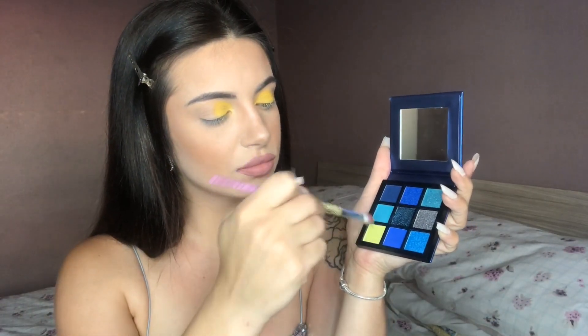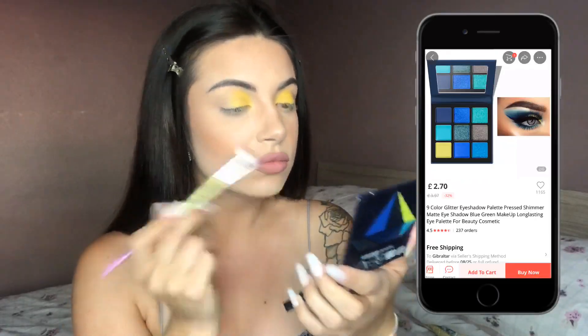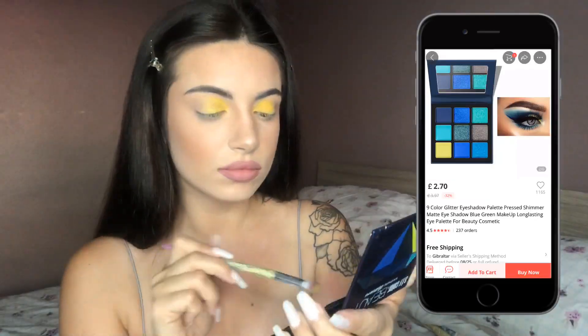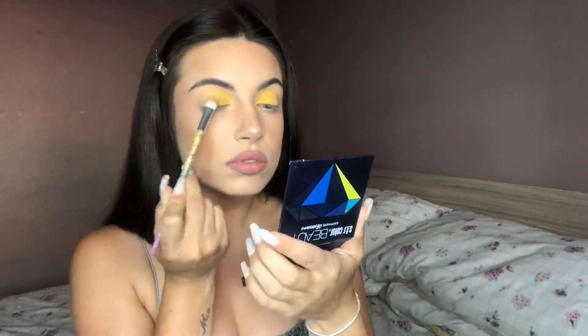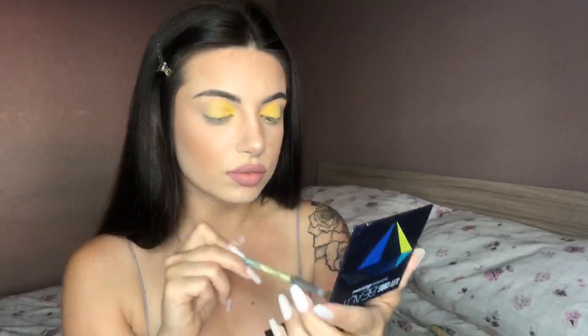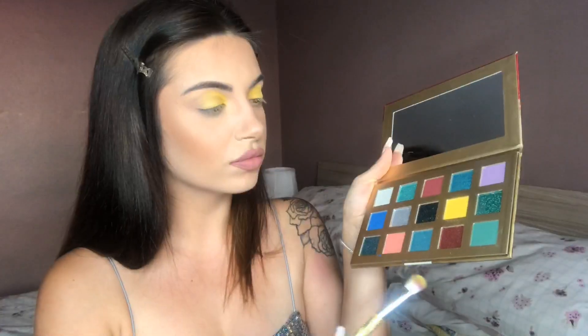Next I decided to use this Huda Beauty dupe ordered from AliExpress. On this palette, I am using the neon lime shade to blend in with the previous yellow I just applied. This is actually the first time I have used this palette — I ordered it and kind of just left it to one side for a couple of months, and I did not expect the pigment to be this good.